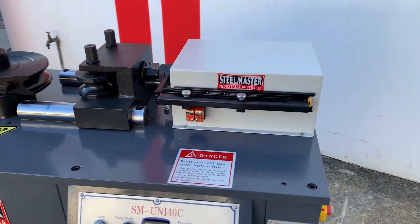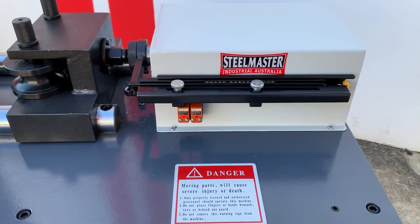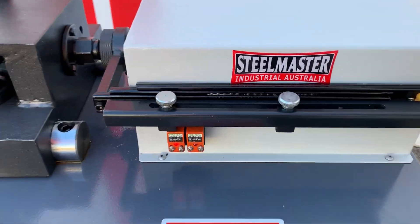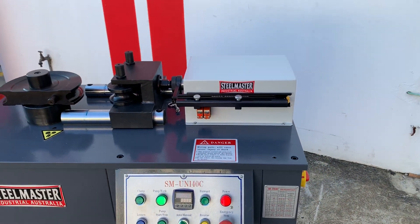Our previous model had an older system that was adjusted via the rear, but with user-friendly adjustments you can actually set your stroke and also your open height via those external controls.